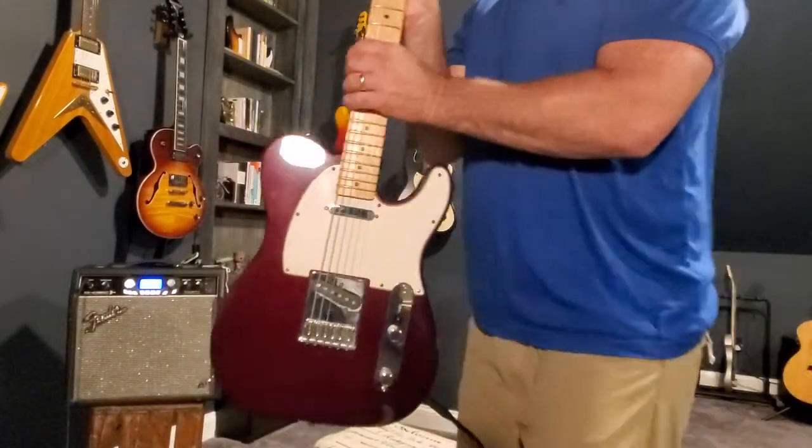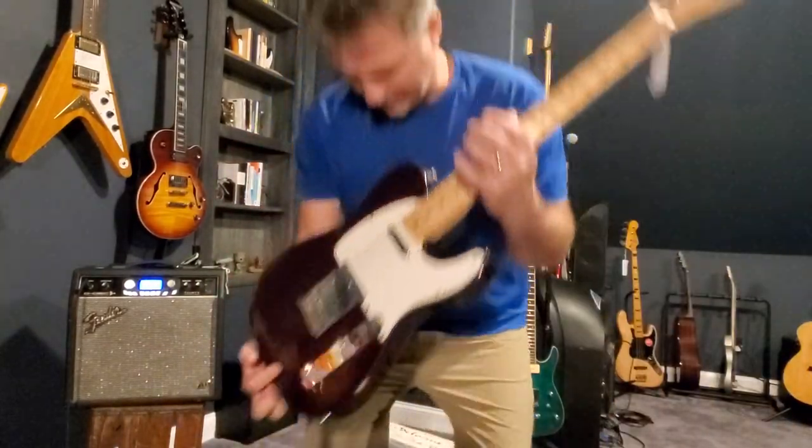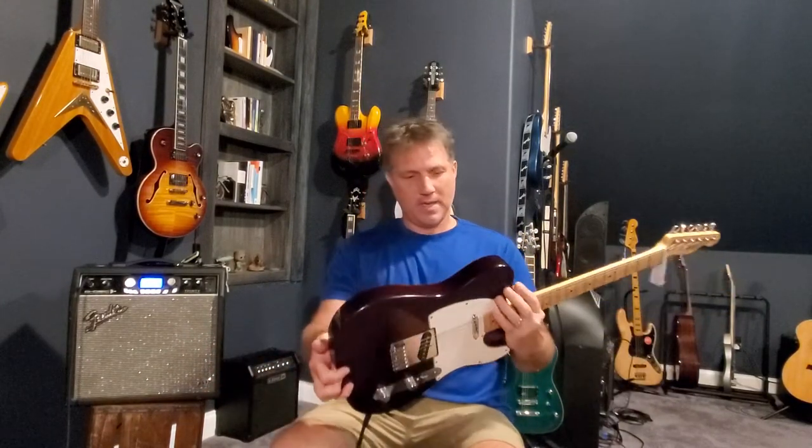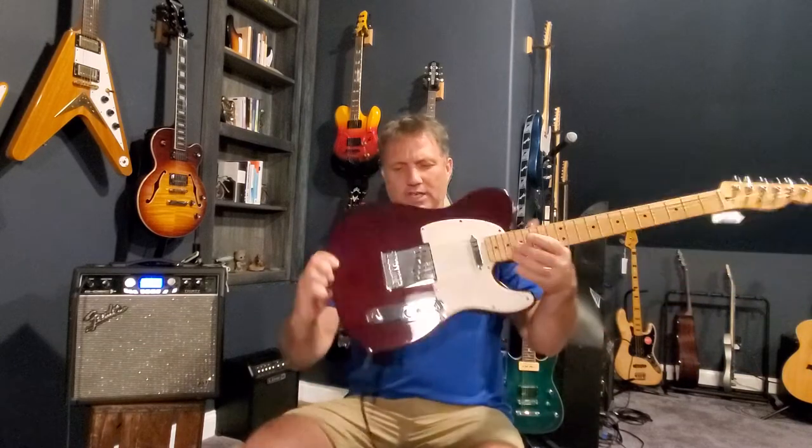Here we have a 2004 Fender Telecaster, a standard Telecaster made in Mexico in the year 2004 in wine red. It's got a chip on it right there and one right there. Other than that it's in perfect condition.